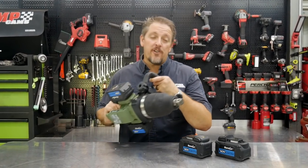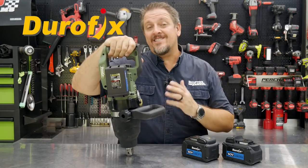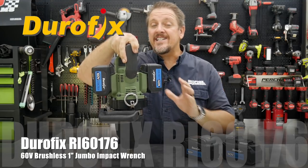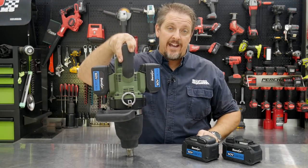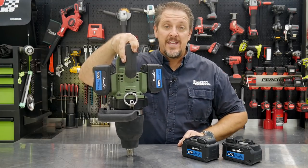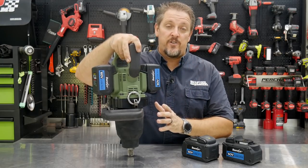This is the Durofix 1-inch jumbo impact wrench. Model number is the RI60176. This thing runs on 60 volts of power and it will run on one battery or two batteries, and we have a couple of different sets of batteries here that we're going to talk about. Now let's dive right into this thing and take a closer look at some of the features on this gun.